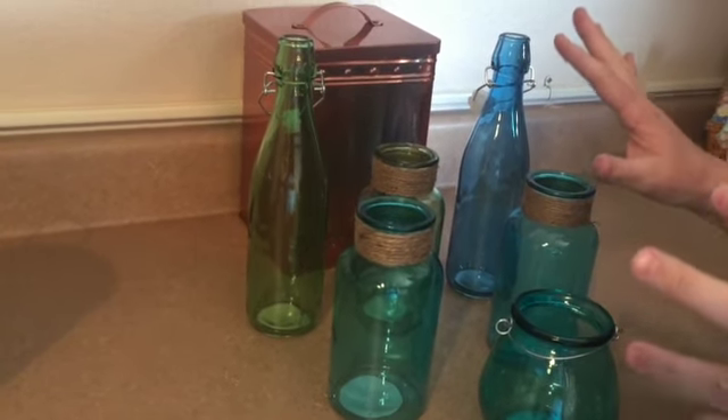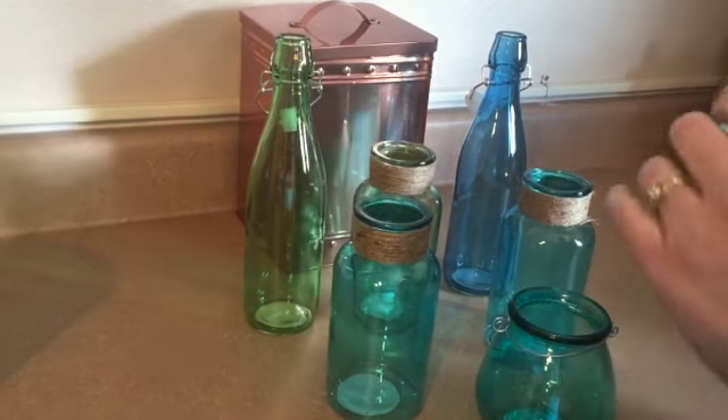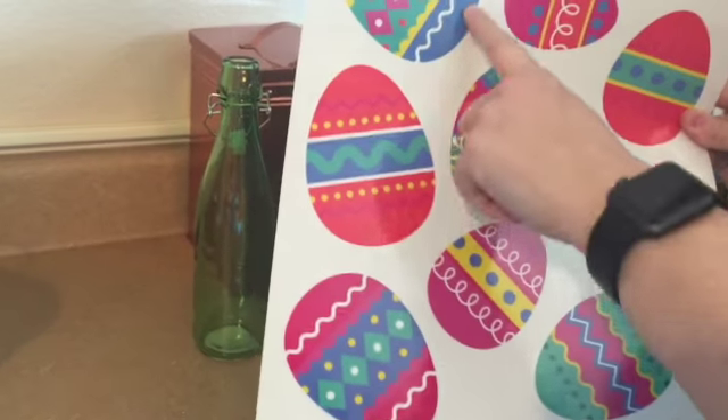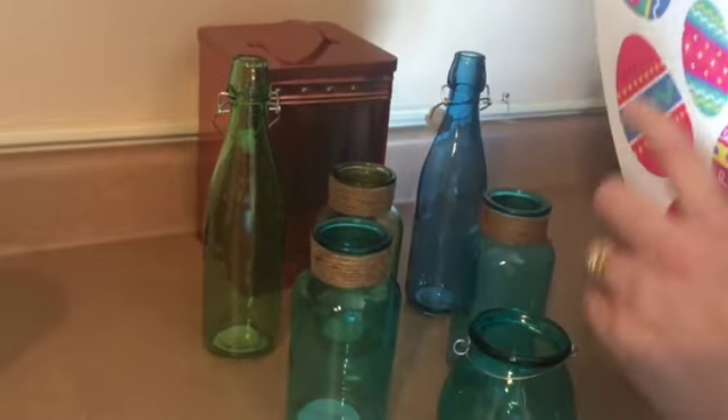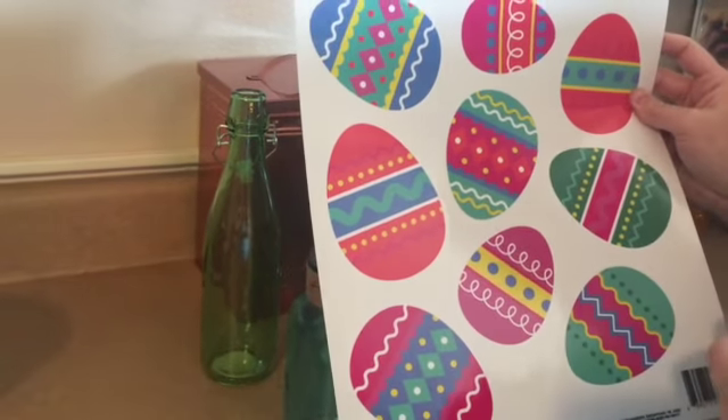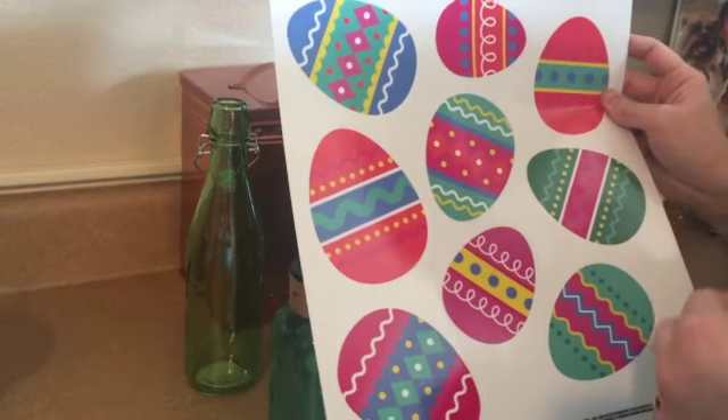The jars don't look Easter-ish to me, so we decided to get some Easter egg window clings so that we can decorate with them.